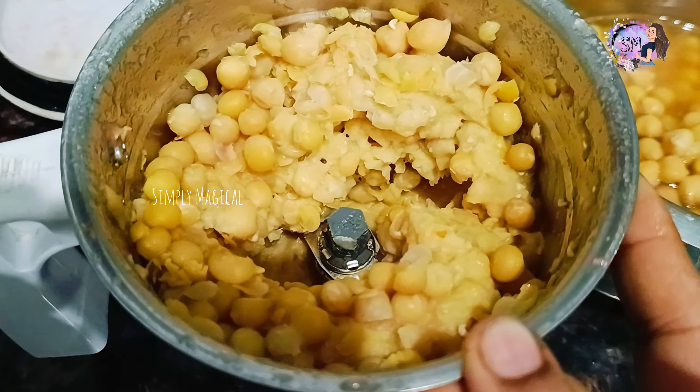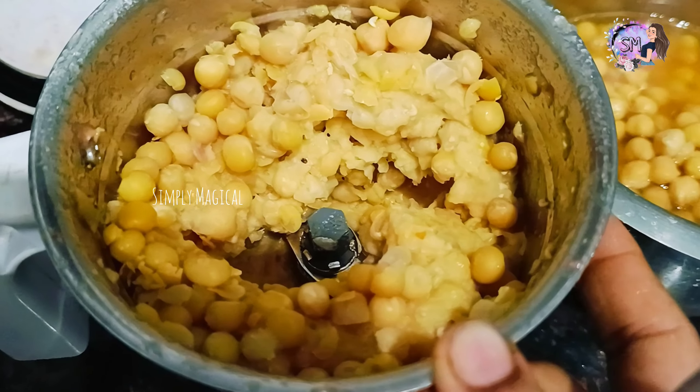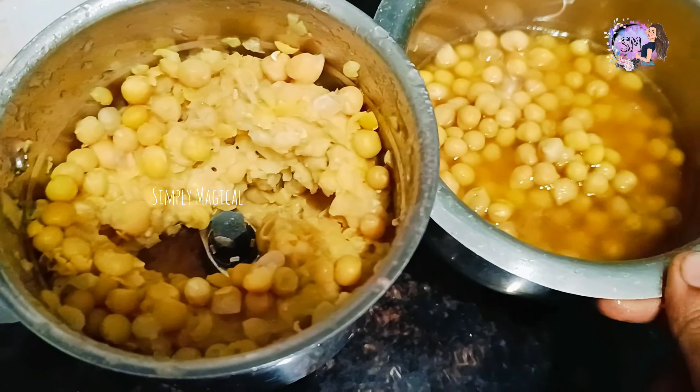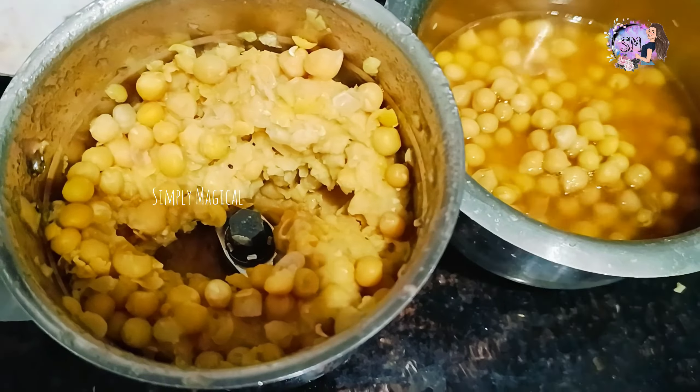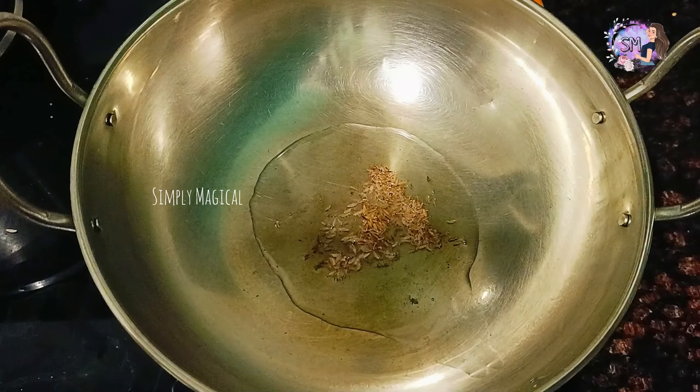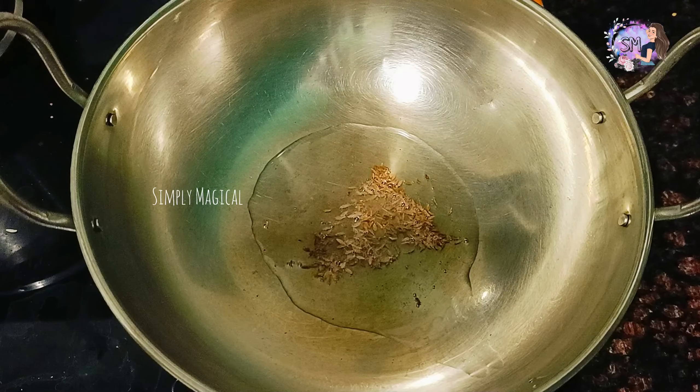I am going to boil it in the pan. I am going to grind it — half of this — and grind it lightly. I am going to add 3 tablespoons of oil, then 1 tablespoon of oil.